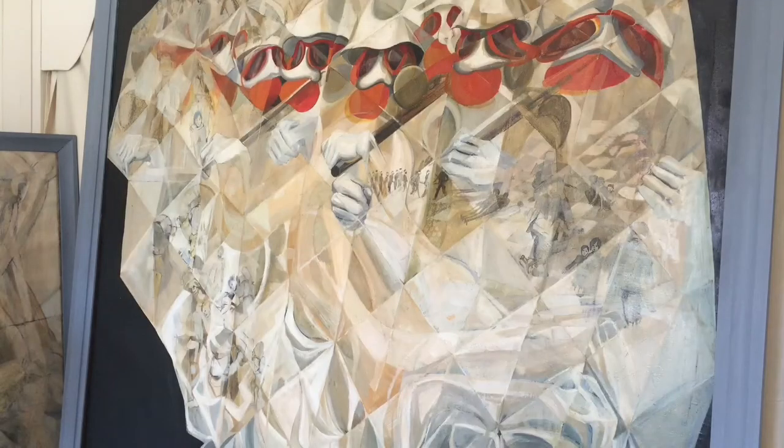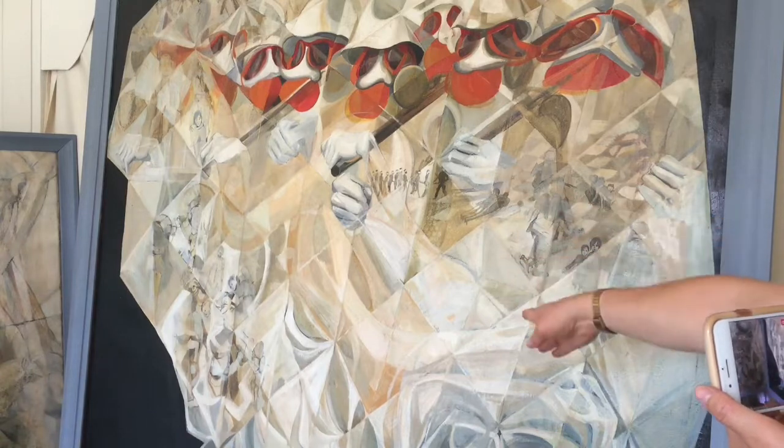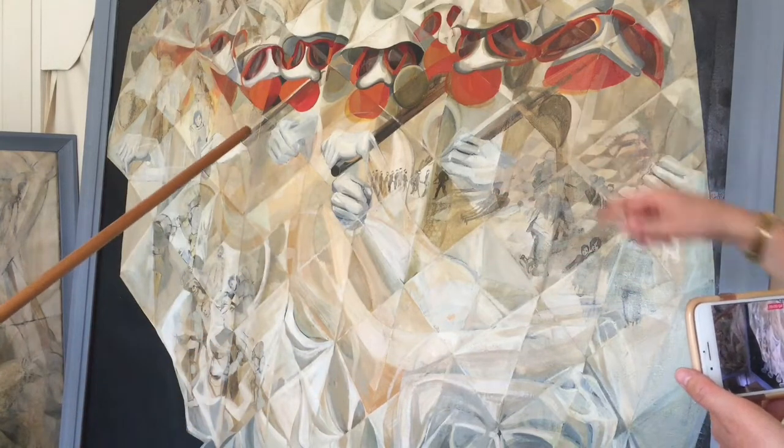"Masked Up" — what was the medium you used here? This is completely done with oil on canvas. You've got these lines going across; it's a very cubist style that's not present in your other Vietnam work.